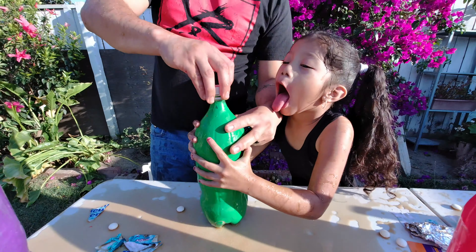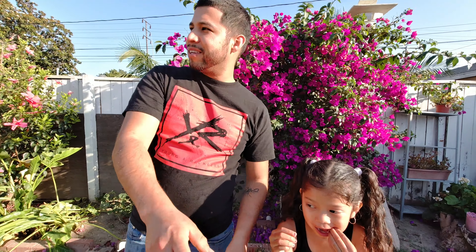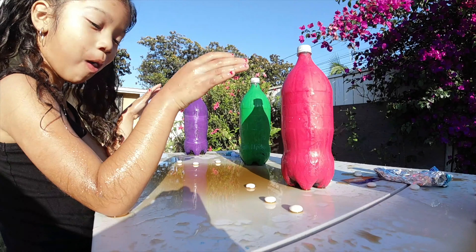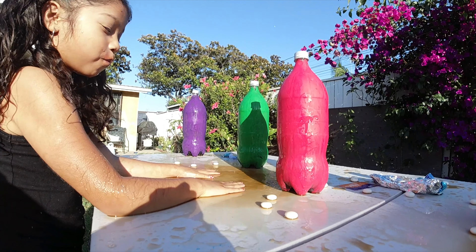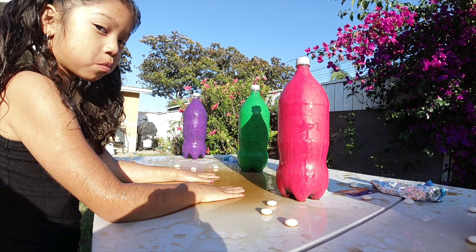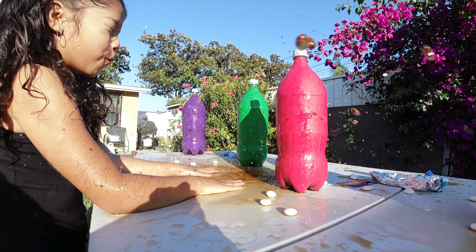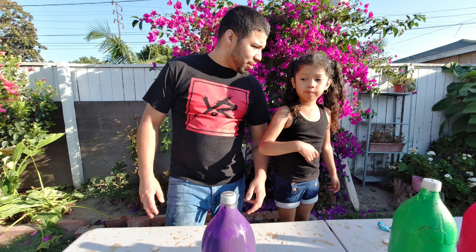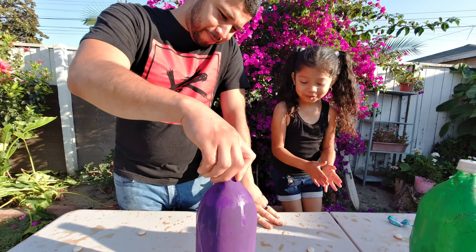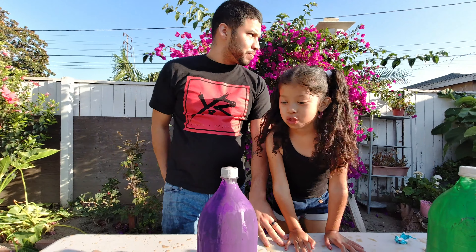Oh man, I got one. That was really nice. Hey Ayla, where are you going? I guess they look scared, guys. Alright, the last final one — what color is this? Purple! Alright, we're doing purple this time.